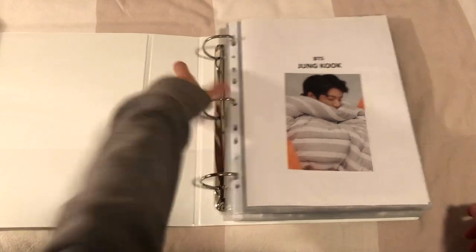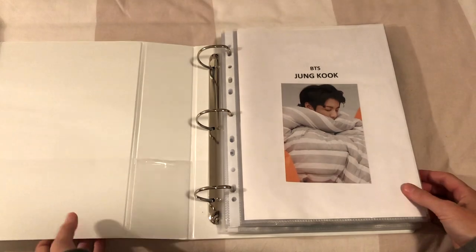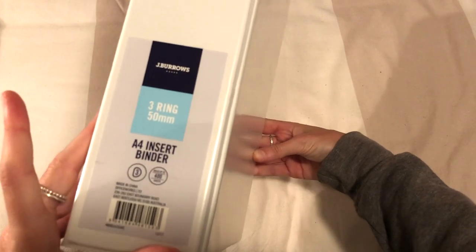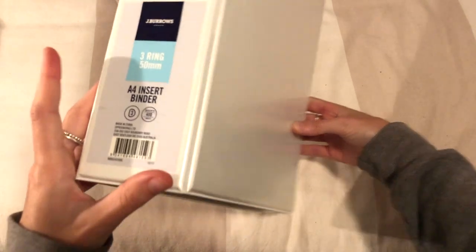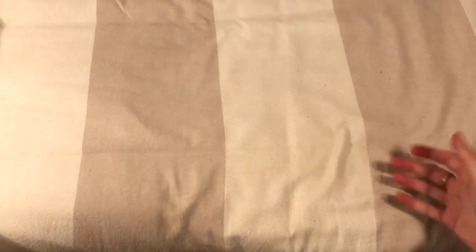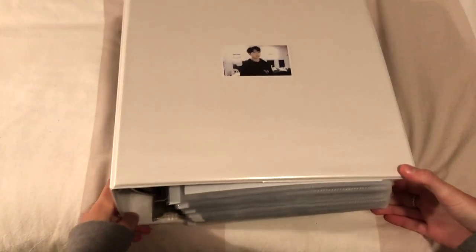After fast-forwarding - look at that, nice and flat so they'll be nicely protected in there. I need to decorate these as well. You can see it's J-Brows but they don't sell any bigger than 15 millimeters, which kind of sucks. Nowhere in Australia sells big binders - what is with that?